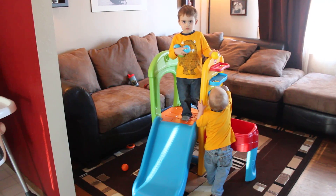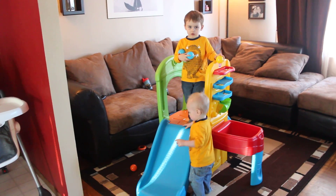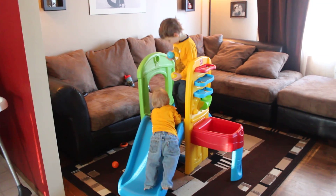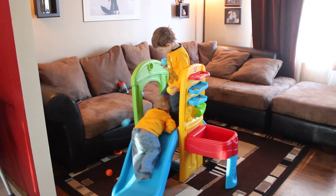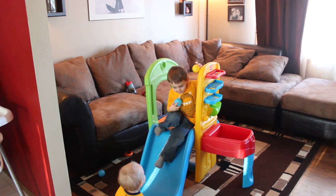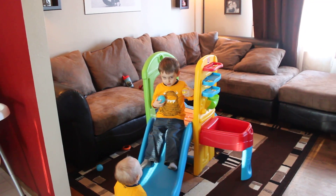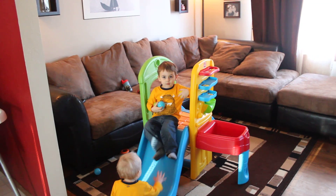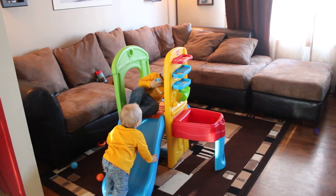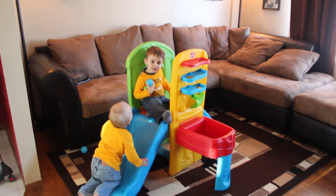This is our new Play Ball Fun Climber that we got to test out, didn't we Lincoln? Do you like it? Is it fun? Do you like playing with the balls? Yeah, there's lots of balls isn't there. I'm partnering with Step Two for the following review and I received the product in exchange for my review and honest opinion. So far my boys absolutely love it.